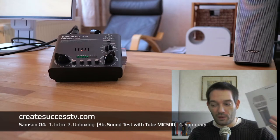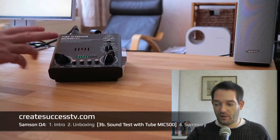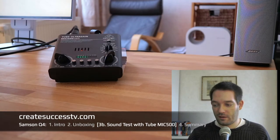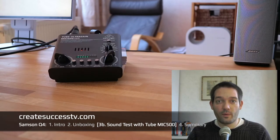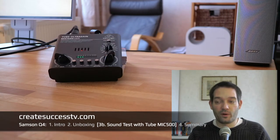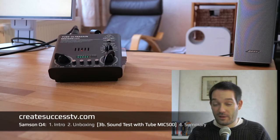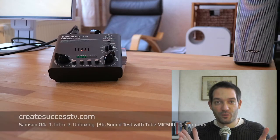This concludes the sound test of the Samsung Q4. You've seen that it can produce pretty good results with both a more expensive interface and a budget interface. A budget mic and budget interface is really one of my secret combinations you might want to consider when picking a mic and audio interface combo for podcasting or live streaming — even the budget solution produces good results.